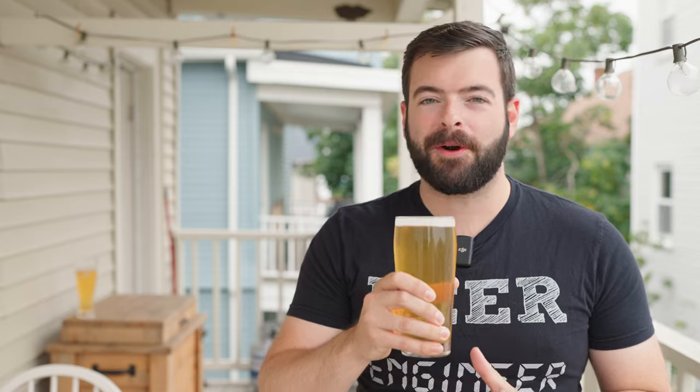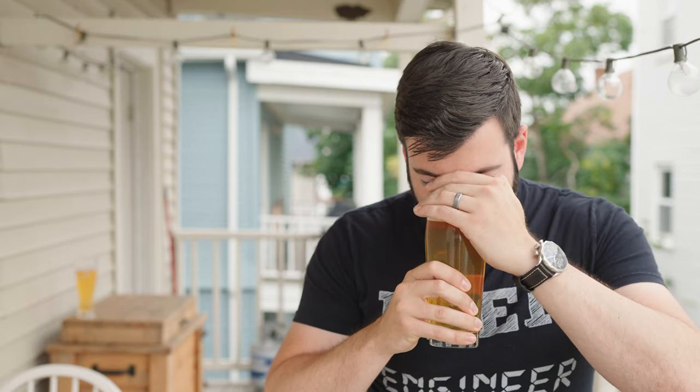Let's go in for aroma. This is a very aromatic beer — nothing but hops on the aroma. Straight up citrus and resin character. It smells very West Coast, with a slight dank edge to it.